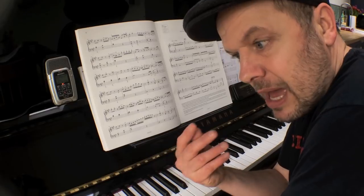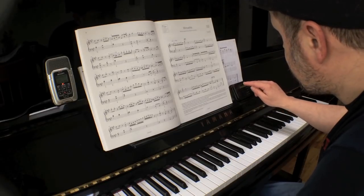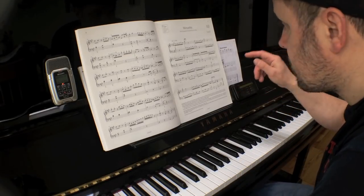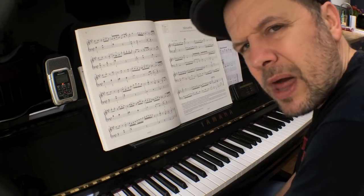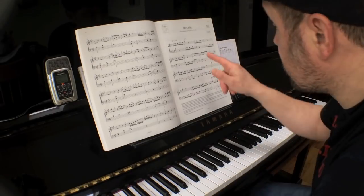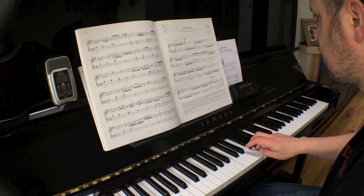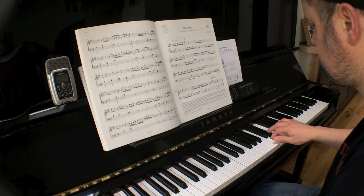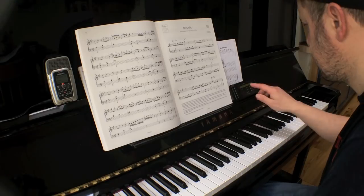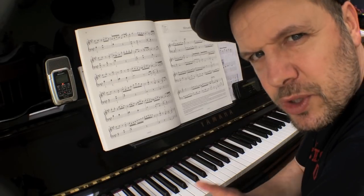However, the percussion gives you some 32nd note — some demi-semiquaver — sort of delineations, which means that you can really work with these semiquavers to get them even. If I just play the right hand on its own and go on to a lengthy set of semiquavers, I can really work on that evenness. So I'm playing a baroque piece against a modern percussion loop — music is music is music.